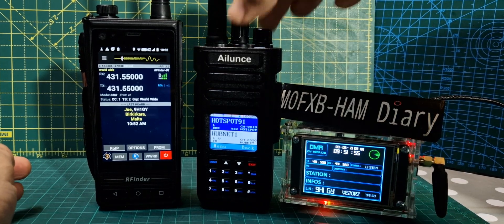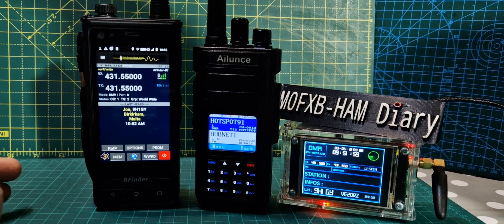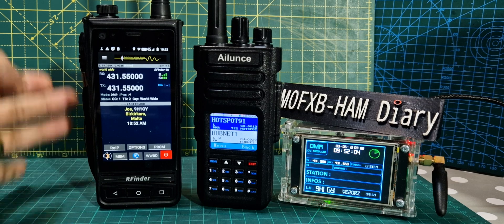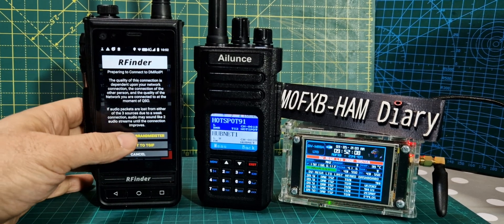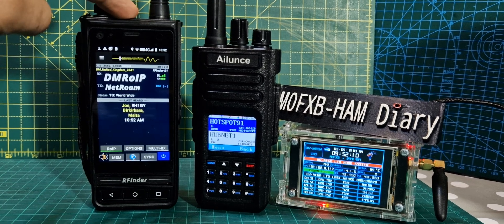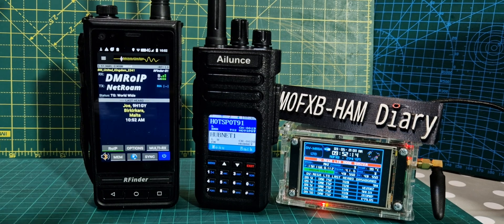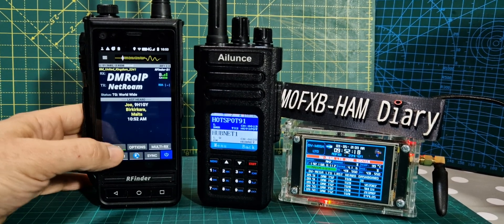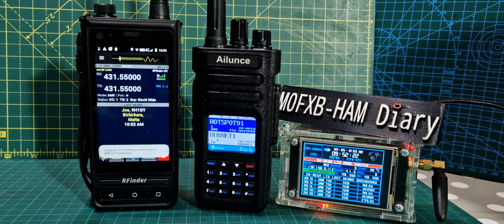Now if I turn off the hotspot, we're not going to get DMR on my Ailunce HD1, but the RFinder will — but I will have to switch to ROIP. When you're switching to ROIP, you're switching to a system where the internet is linking you to the Brandmeister DMR system. I could take the antenna off and it will still work. But when we come out of that and go into the RF module — the radio part of the RFinder — that's a different story.